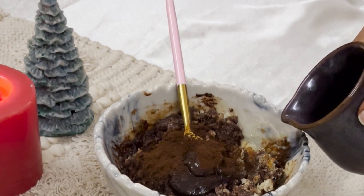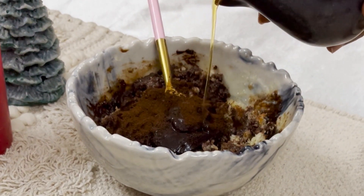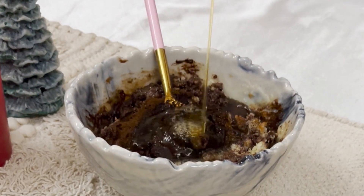Now time for the real ingredient — rum. Here I have used about 70 ml of dark rum, but feel free to go crazy. It's holiday season after all.